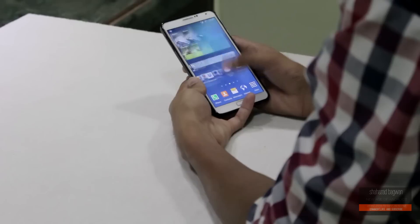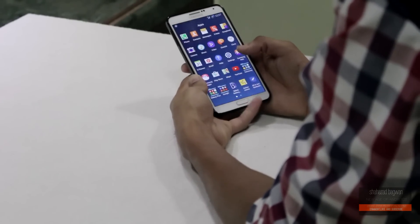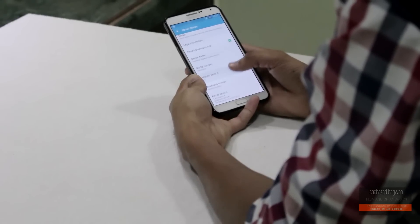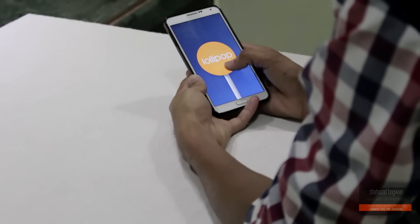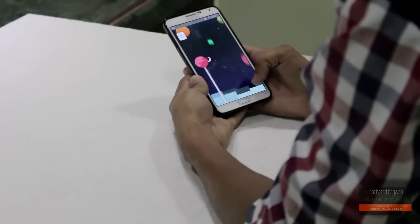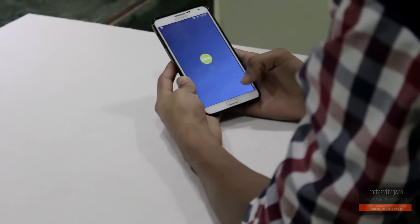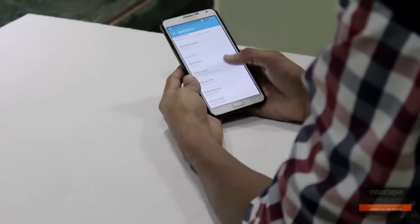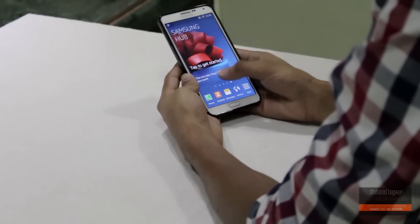The prerequisites are: you must have a Note 3 N9005 which is rooted with Phil's Touch Recovery installed. Click the download link in the description and download the Echo ROM — at the time of recording, the latest version is v22. For the best experience, make sure you also flash the latest kernel and baseband before flashing the Lollipop ROM itself, though it is mentioned on the XDA page that it is not necessary.